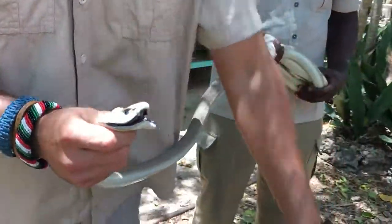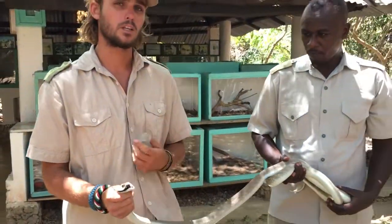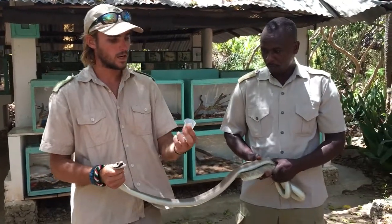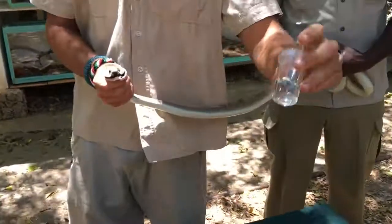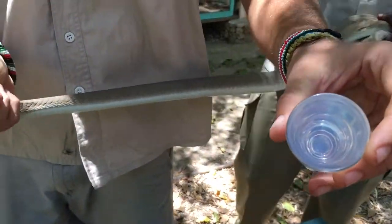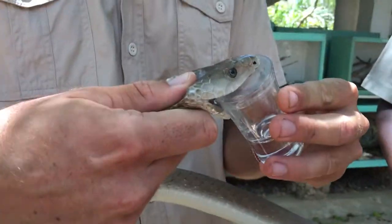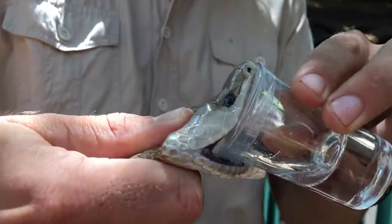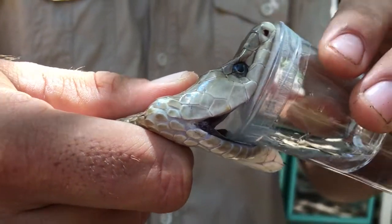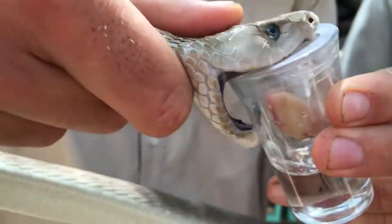What I'm going to do now is milk it and show you how we milk snakes. It's not milking like you milk a cow - it's milking a snake with a glass like that. If you look carefully, it looks like a shot glass with a tight film of plastic on the top.